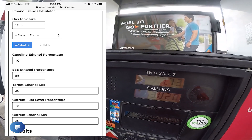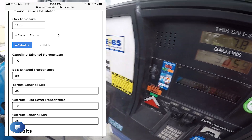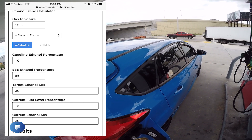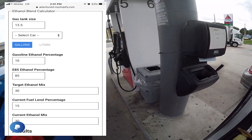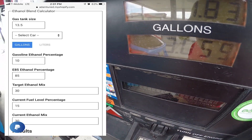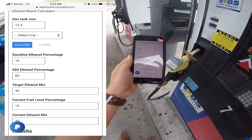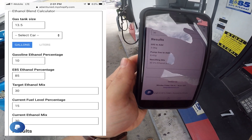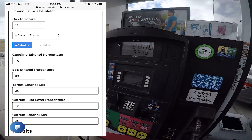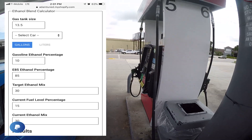Under gas tank size you can select Focus RS, which shows 13.9. But I've had issues with this — every time I put 13.9 and the actual fuel level percentage from the Accessport, it gives me the wrong result. The problem was I was either putting in too much gas and not enough ethanol, or I'd add ethanol first and the tank would fill up before I had enough gas. Since you don't want to read over your blend, a trick is to put 13.5 for gas tank size on a Focus RS, and add 10 to the fuel level percentage — that's why I have 15 even though my Accessport said five.